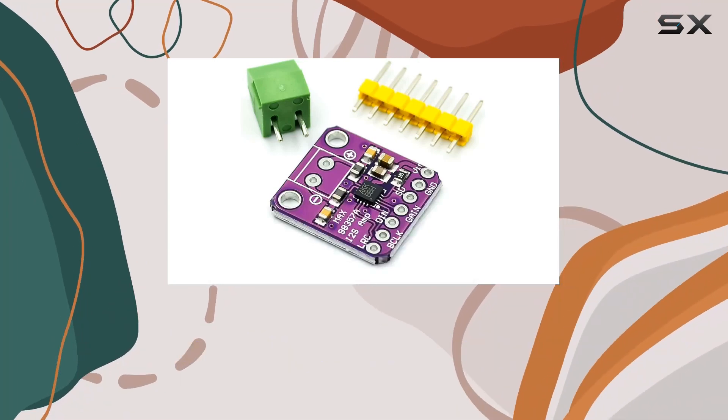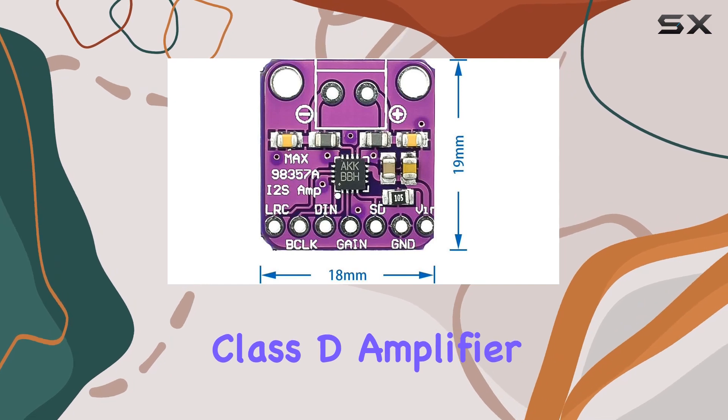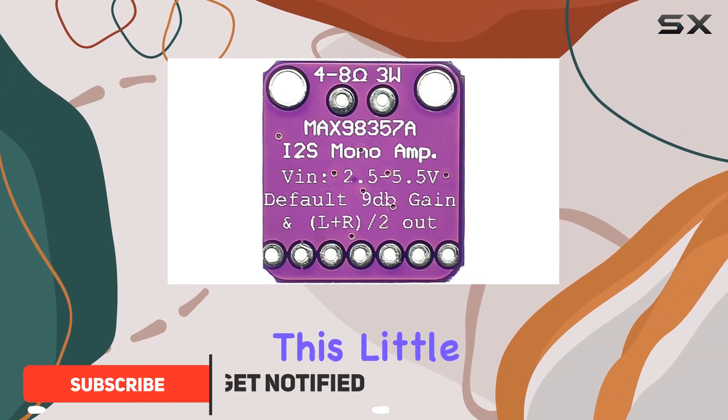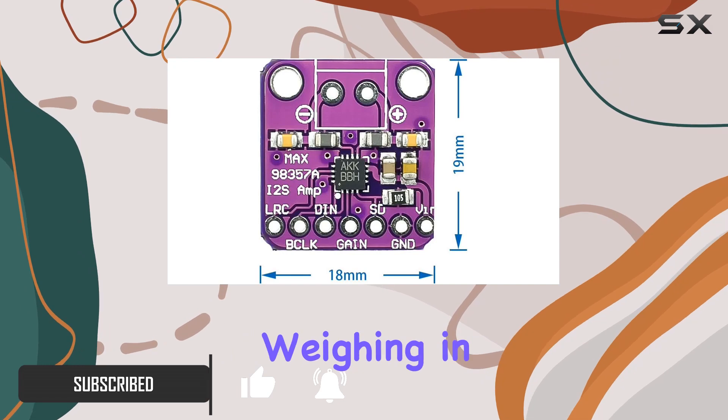Hey audio enthusiasts, today we're diving into the DOUBAO 3W Class D amplifier, a compact and versatile audio module that's making waves in the audio world. Let's explore why this little purple powerhouse deserves your attention.